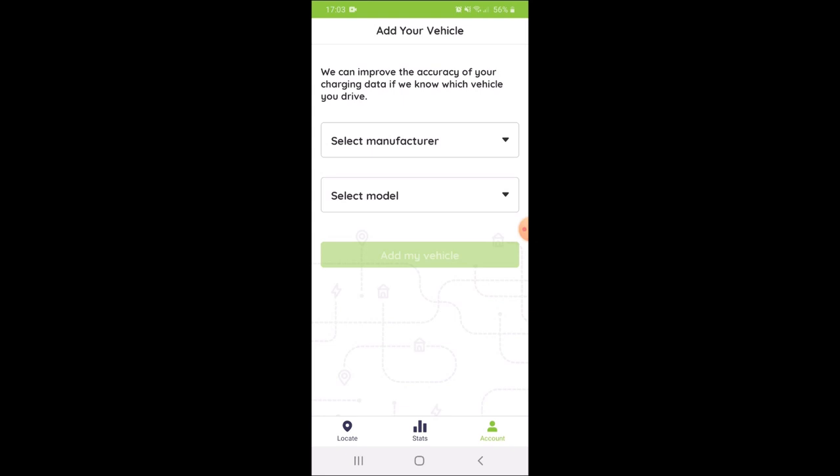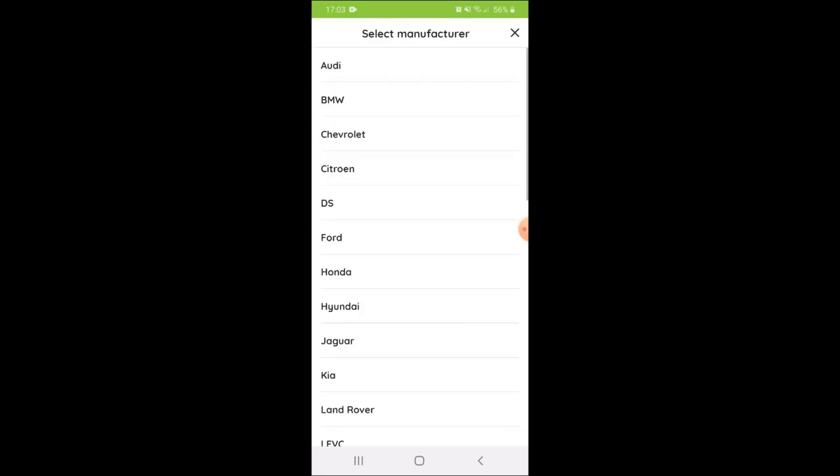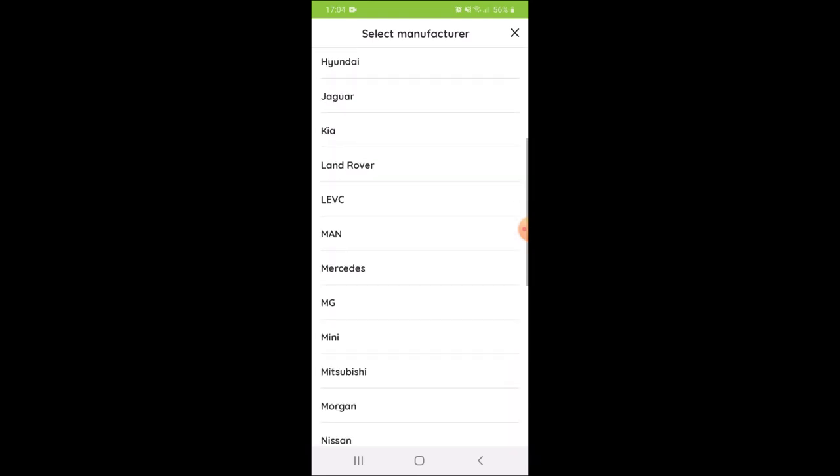It now wants details about our vehicle, so I'm just going to fill that in — we've got a Volkswagen Passat GTE hybrid.